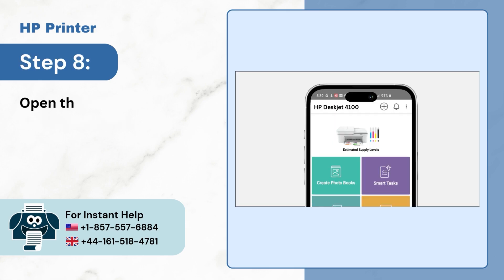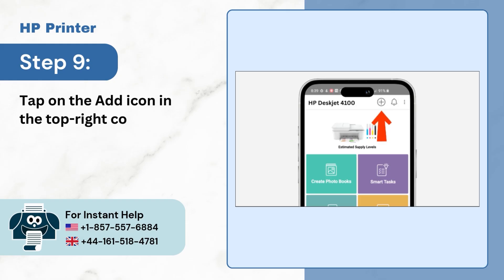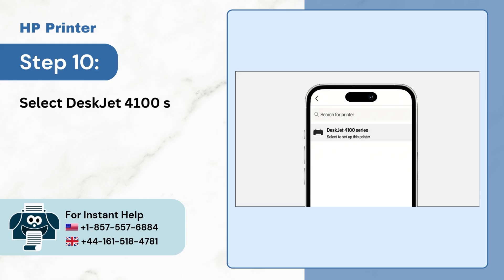Step 8, open the HP Smart app on your phone. Step 9, tap on the add icon in the top right corner. Step 10, select DeskJet 4100 series and your printer will appear on the home page.